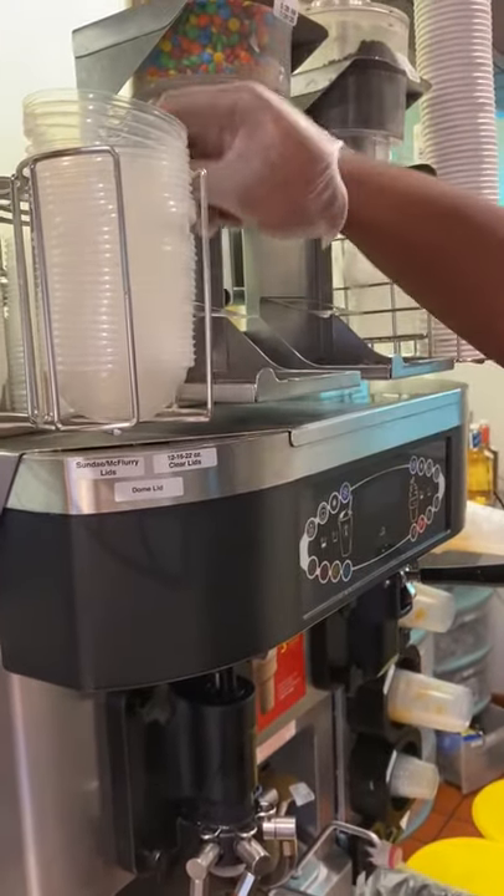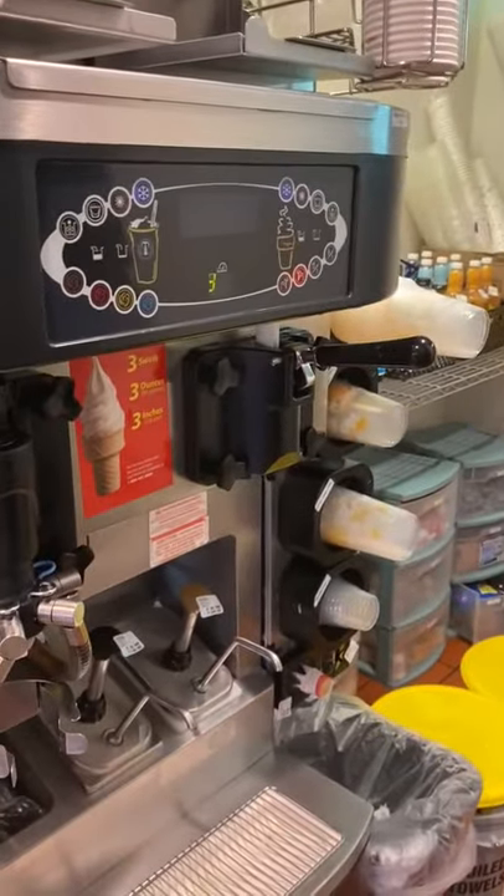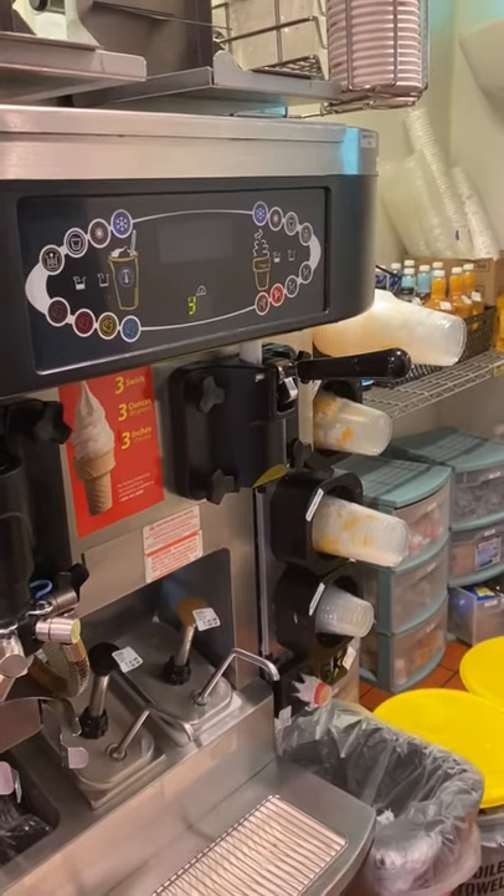Now we are going to take you through how to make each ice cream dessert, and then we will take you through how to make the different size shakes.